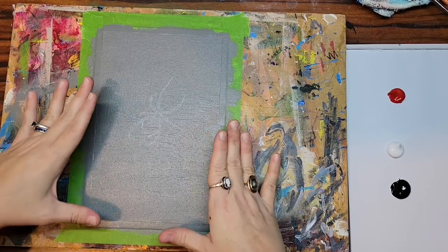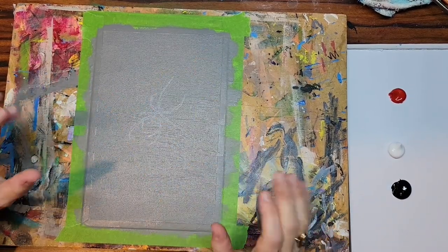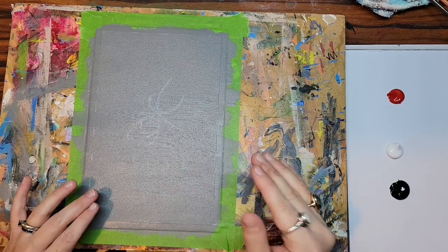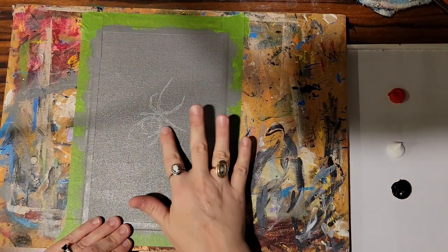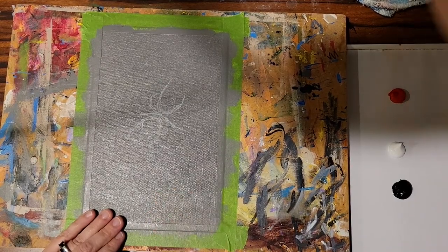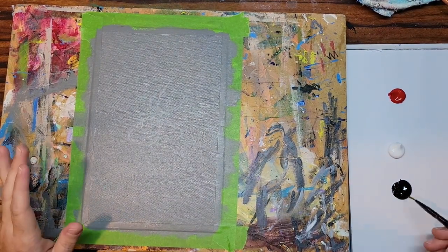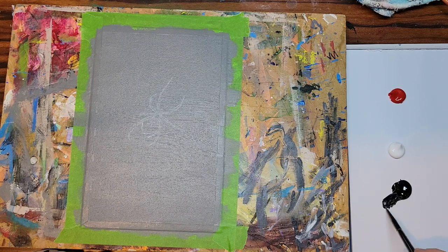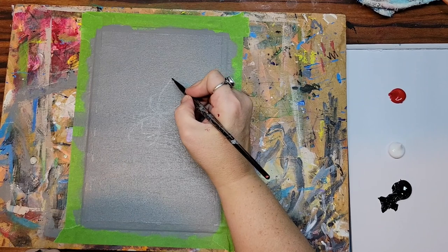This is literally just a black widow on a bunch of web, so you can have it bigger, smaller, going this way, upside down — however you want it, just have fun with it. We're going to do really simple black filling in, just basically the base color. As we've been doing, we will be layering, because my intention for this one is going to be a little bit more realistic than the cartoony stuff that we've done. I'm taking my thinnest brush because these are pretty thin little legs.